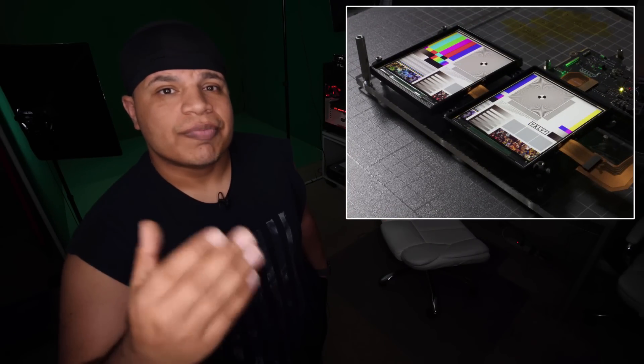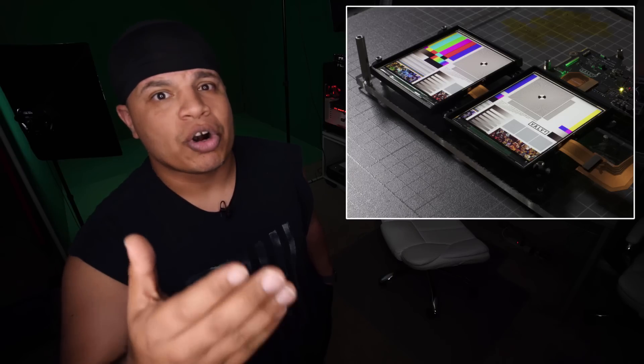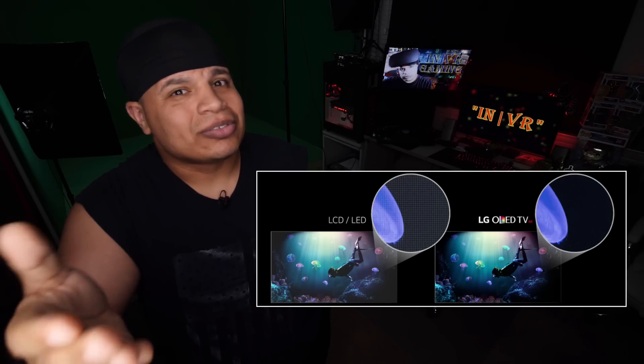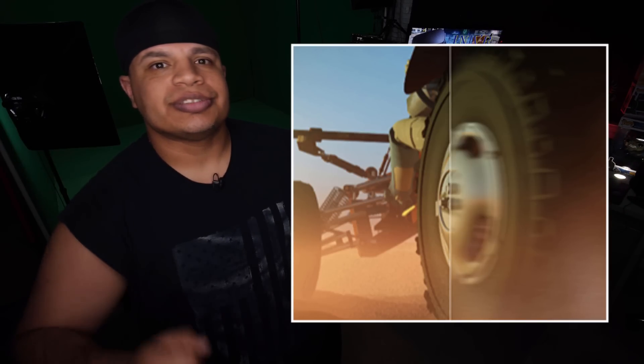The display. Custom full RGB LED panels that display 1440x1600 resolution per eye, producing 50% more subpixels than OLED panels found in the current Vive Pro. This greatly increases sharpness and fidelity while reducing the screen door effect. The trade-off? You lose the deep blacks that are only found in OLED panels. At 0.33ms persistence, these panels are up to five times faster than the Vive Pro, so everything stays sharper while you are in motion — meaning less motion sickness and nausea.